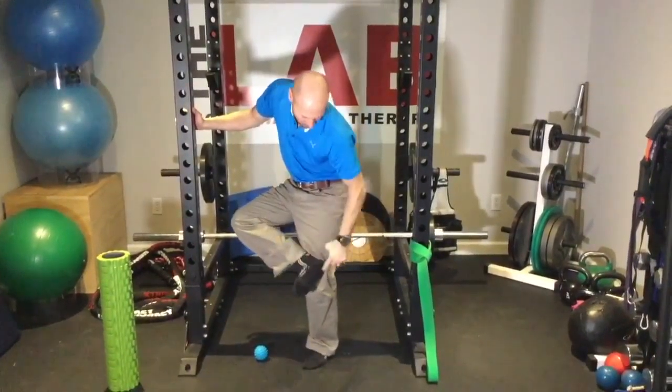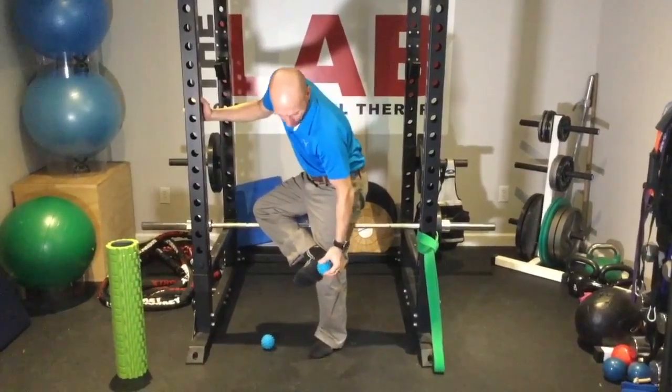Bottom and top with the blue ball — we're going to start working on the heel bone. There's the heel bone, and we're going to work just in front of the ball there.